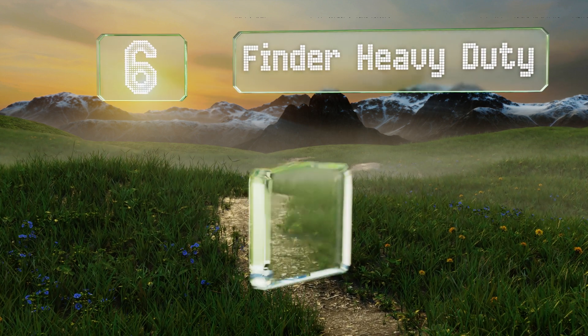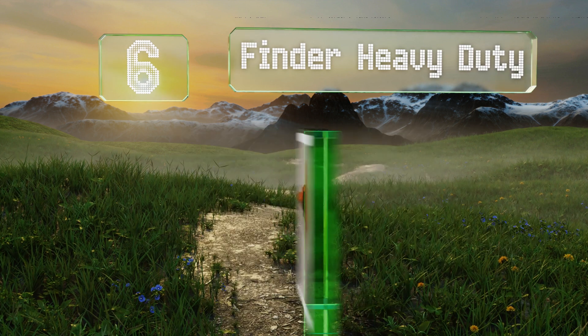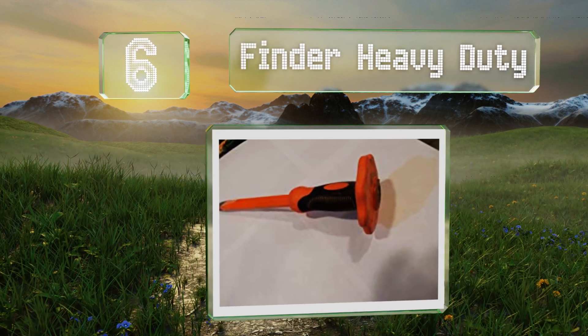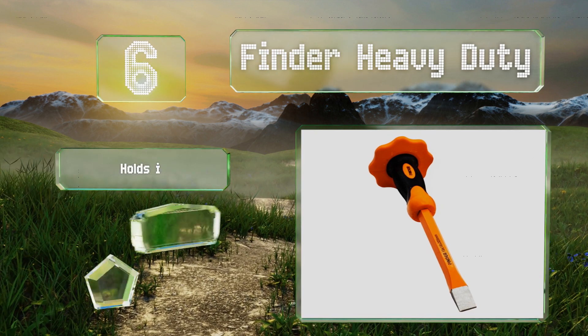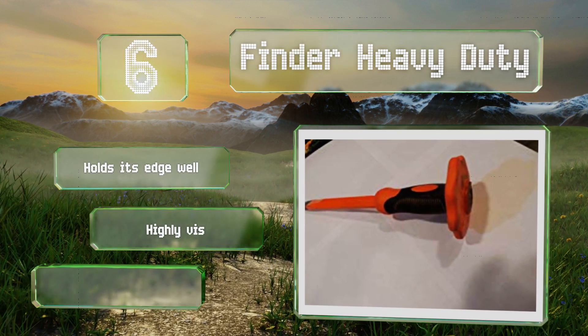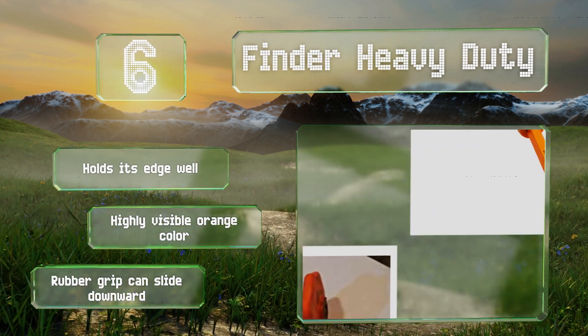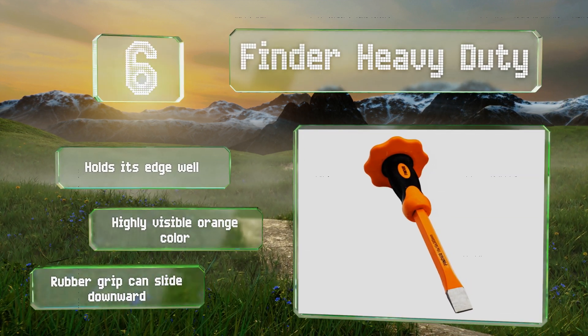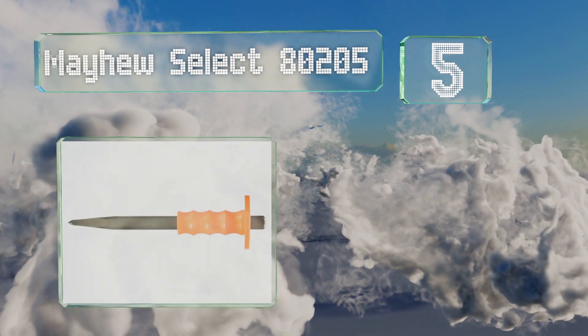Starting off our list at number six, the Finder Heavy Duty is made of durable chrome vanadium steel that stands up to heavy use and is resistant to rust. It's built with a shock-absorbing soft handle along with a flat guard to protect your hand from hammer strikes. It holds its edge well and comes in a highly visible orange color. However, the rubber grip can slide downward.